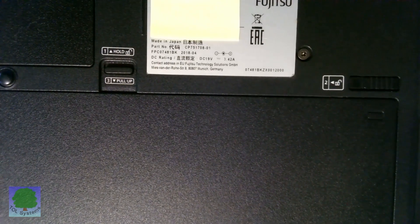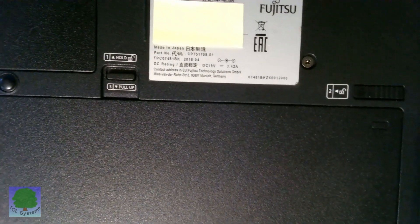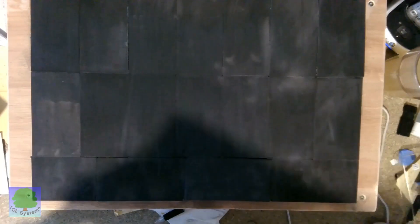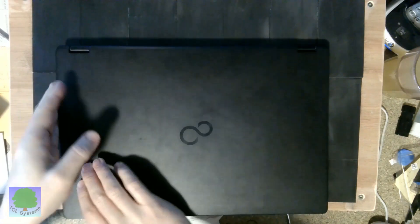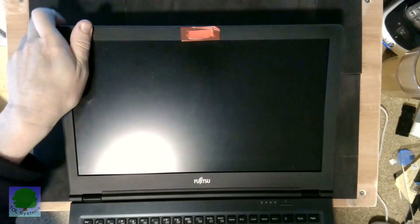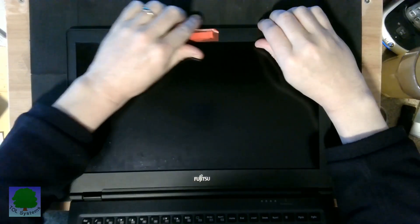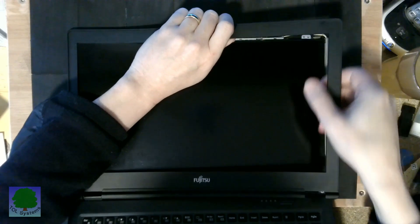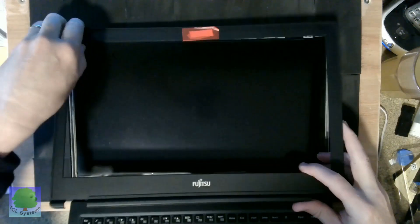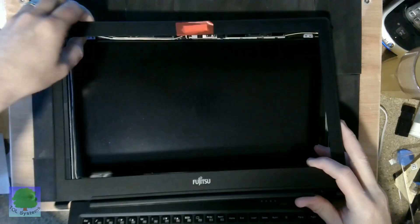This is a Fujitsu Lifebook which needs a new screen. The screen for this can easily be removed just by pulling out — there are no screws holding the front down, just plastic grips.